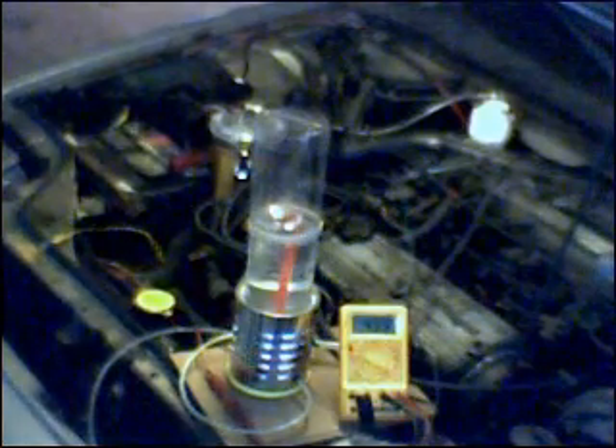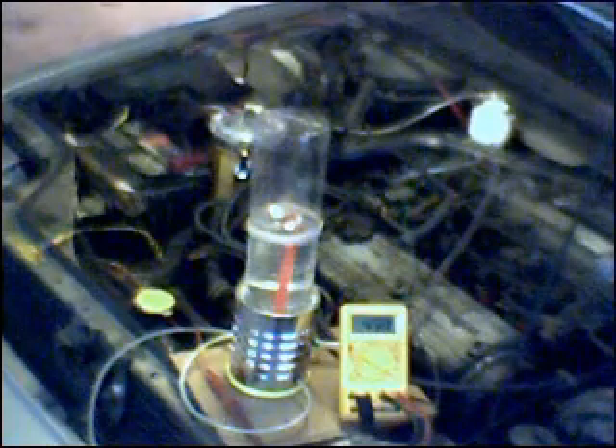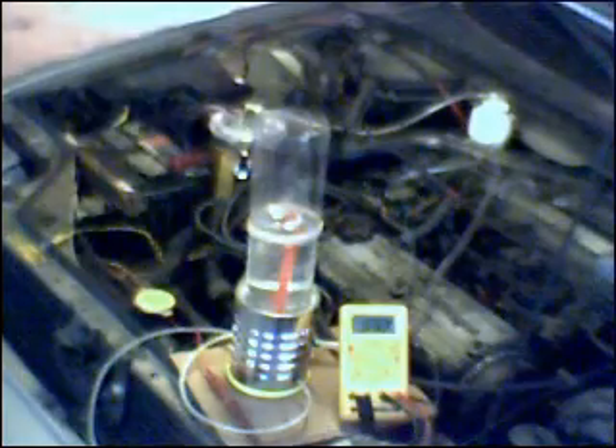Once again, keep your eye on zerofossilfuel.angelfire.com where I might possibly find a new home for all of these videos. I will also be posting still photos and schematic diagrams of all of the equipment that I am producing here, so that you will be able to construct this project from the beginning using just the plans that you will find at that web address. That's all for now. Zero Fossil Fuel signing out. Have fun with your HHO — please be careful.